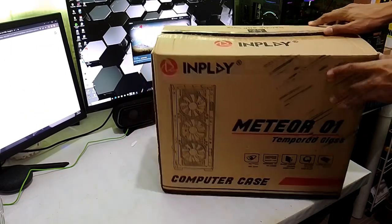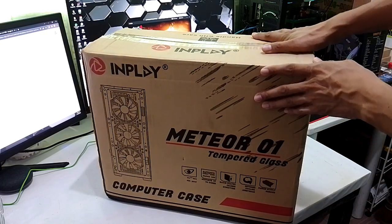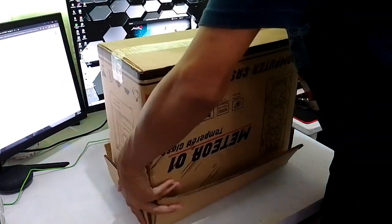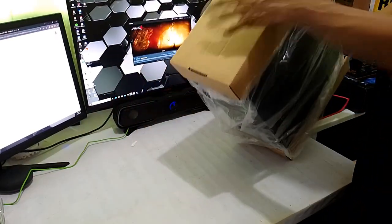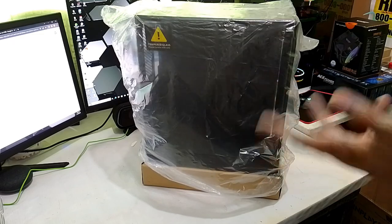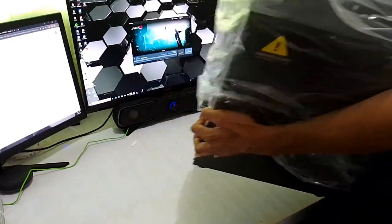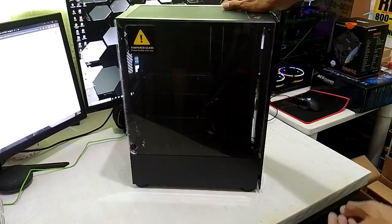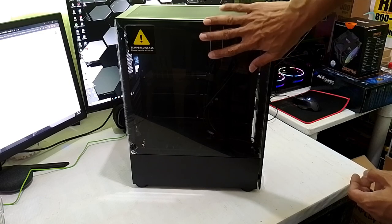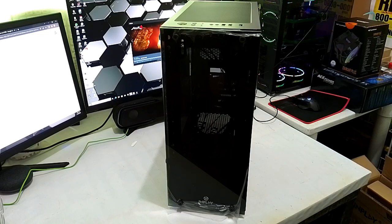For case, we have the Inplay Meteor 01. Bakit ito ang ating napili for our build? Let's find out by unboxing this case. Marami pong case ang lumalabas. Now, of course, karamihan sa atin — depende sa budget mo — hindi lahat can afford an expensive case. So, ito — literal entry-level na case. But for me, I'm really impressed with this case kasi I had built a PC before for my friend and ito yung ginamit ko. It was really an easy case to work with. Ito na ang ating case — meron na siyang tempered glass on the side and on the front. So, this is the Meteor 01 from Inplay.